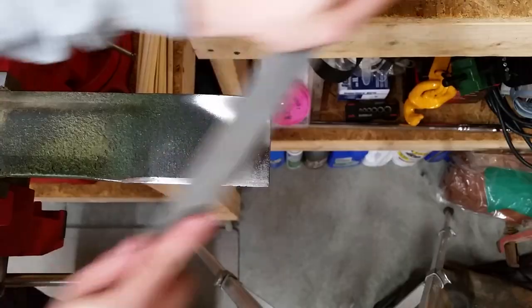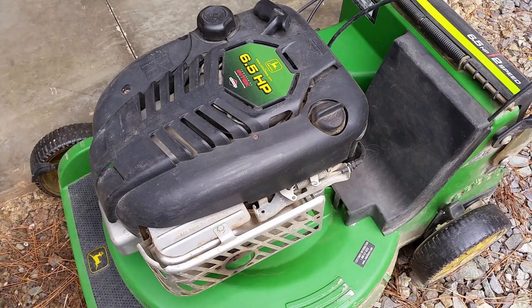Today on Mike Attempts: Lawn Mower Tune-Up. My mower is still starting easy and running good, but it's overdue for a tune-up.